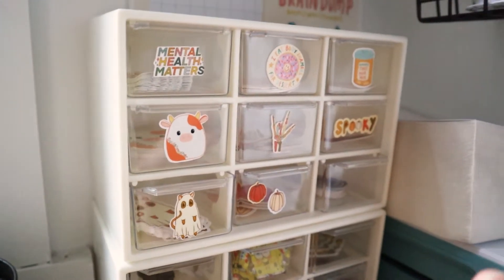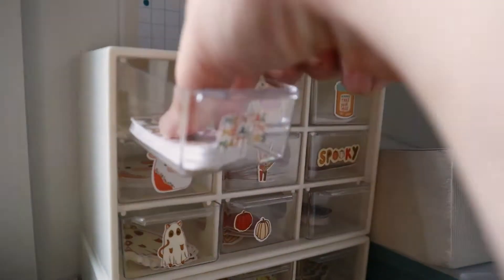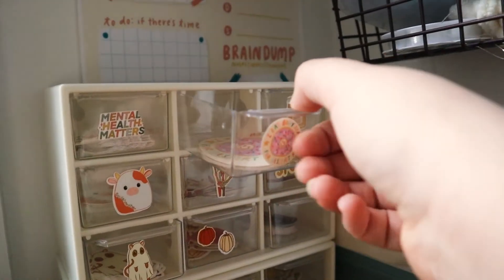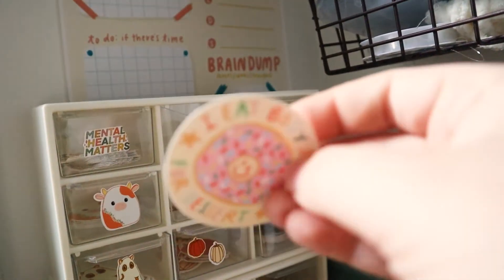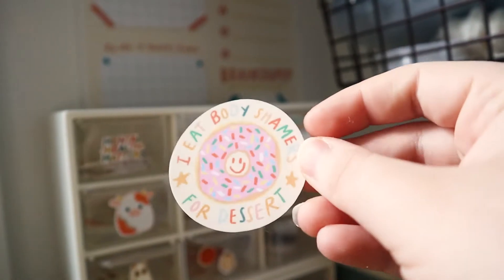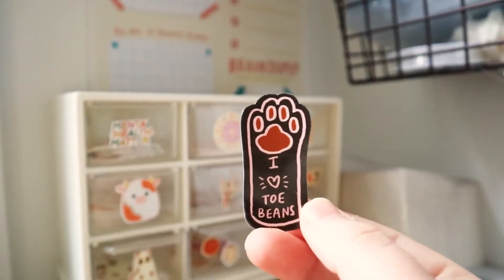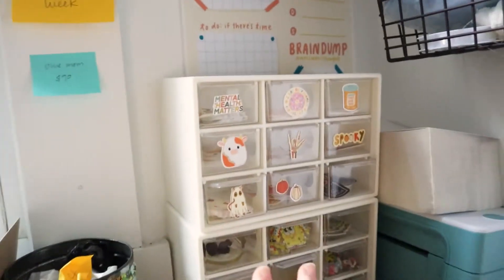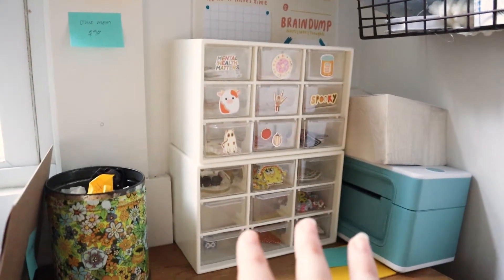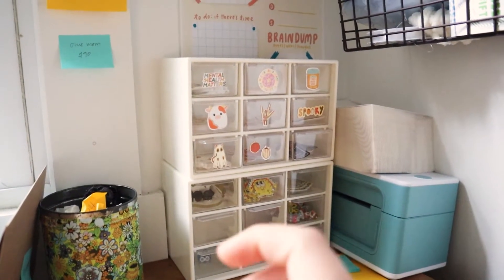Here are all the sticker designs that I have. I have a Mental Health Matters one — this was my first one. This is my favorite one; it says 'I eat body shamers for dessert.' I laminate them so they're water resistant. And here's my most recent one, which says 'I love toe beans,' and it comes in three different colors.